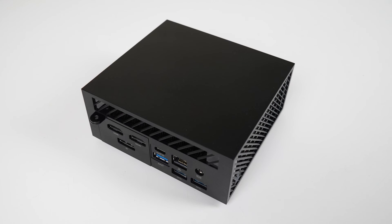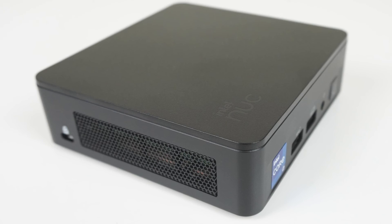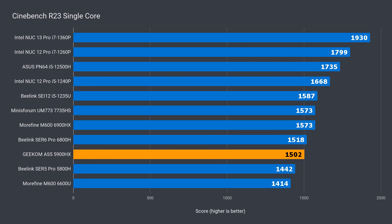The Ryzen 5900HX is a powerful 8-core CPU I haven't had the chance to try out yet, so it's cool to do it now. Be aware there are newer CPUs out there. Let's see how it compares to the successor — the 6900HX with 6000MHz DDR5 memory, and also the latest Intel i7 NUC13 Pro — starting with some benchmarks. The AS5 5900HX is around 5% behind the 6900HX in single-core Cinebench, which is 22% under Intel's latest i7.